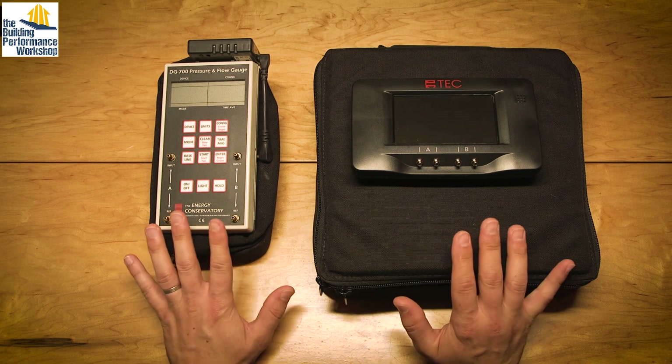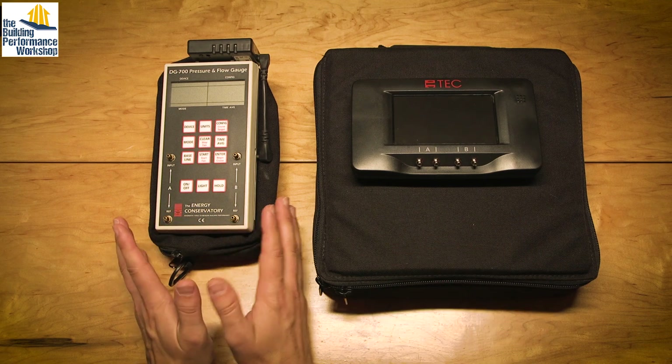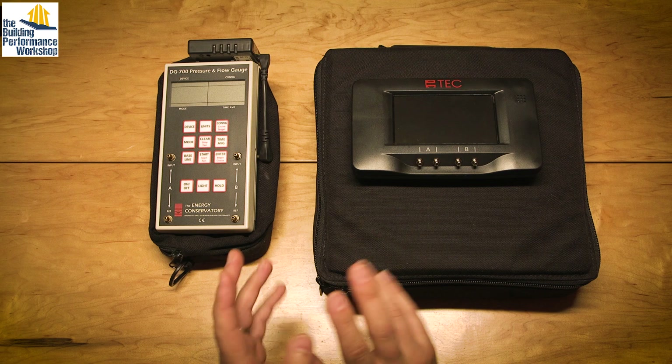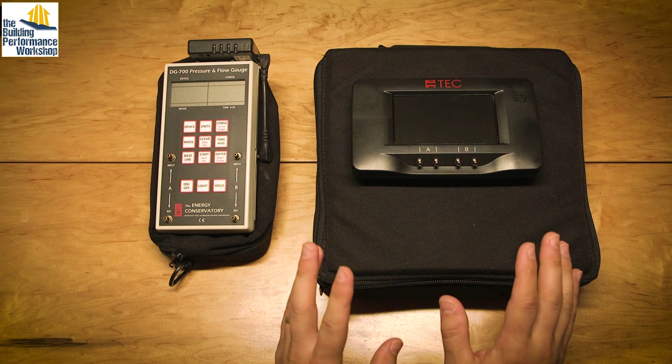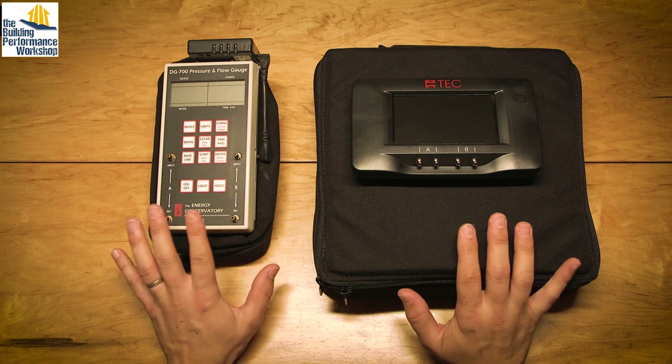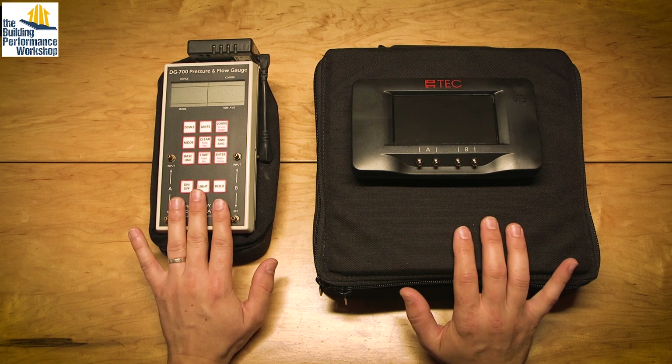This is the kind of evolution of all tools nowadays — going from the old style to the newer style. Newer style being wireless, being smart, being touchscreen, etc. So we're talking today about the Energy Conservatory's what we used to have, the DG700.